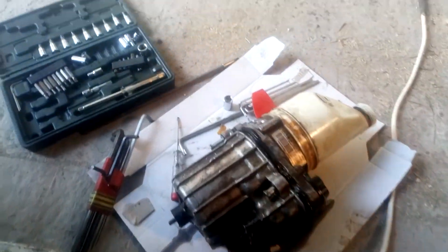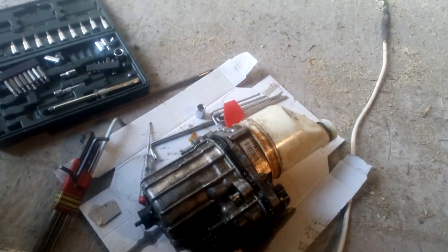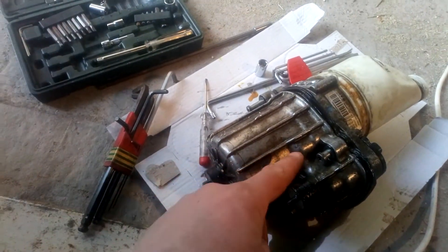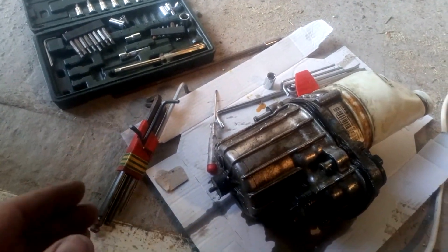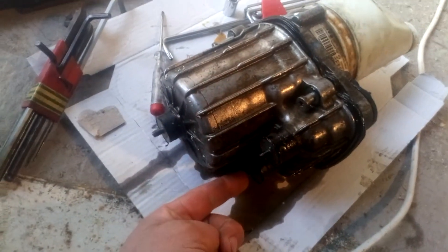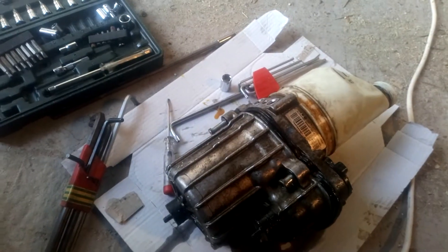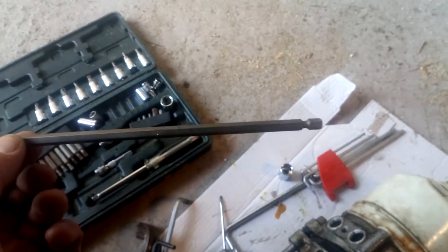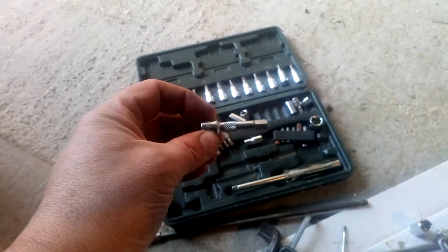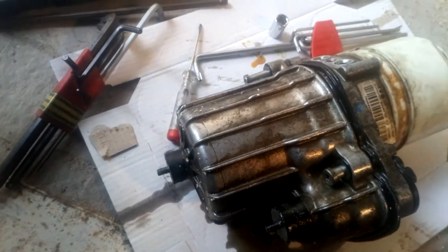This is what the pump looks like when it's out. There are two variants — one with a black cap and one with a white cap; this is the white cap variant. It's held in by a spider of metal prongs sticking out from the mounting points, which is why you'd normally remove the subframe. But you can unbolt the pump from the spider — it's only three nuts, one here, one here, and one at the bottom. They're all 6mm standard nuts. Access is the problem; you need a good array of tools including a very long extension and at least two small socket sets to couple extensions together.